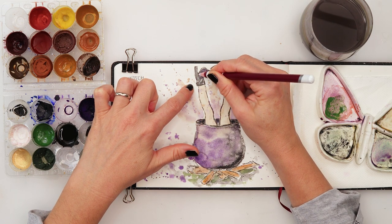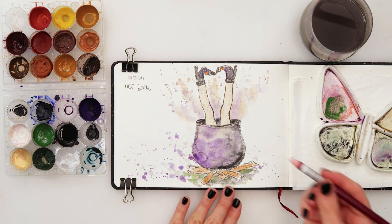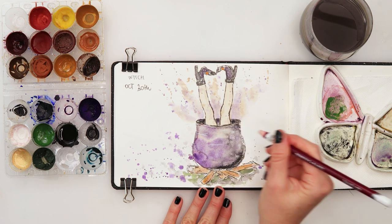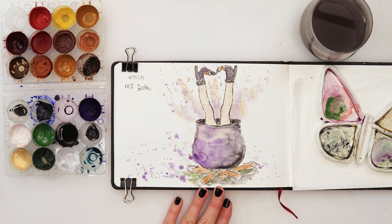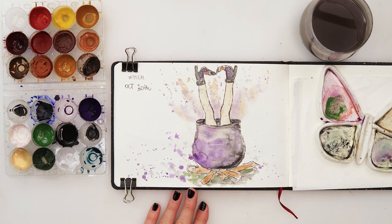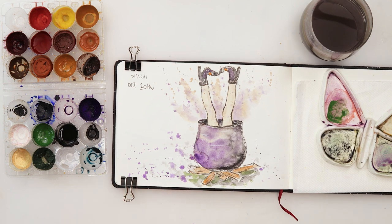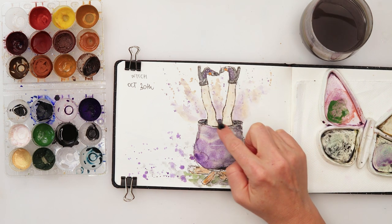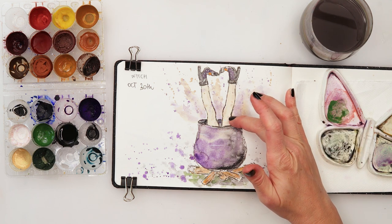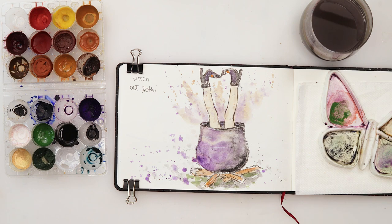I'm using an oil pencil - you can do that with a gel pen or white gouache - and just a few highlights like that. I'm thinking whether or not I want to add socks, but no, I like it the way it is, so let's not go overboard.